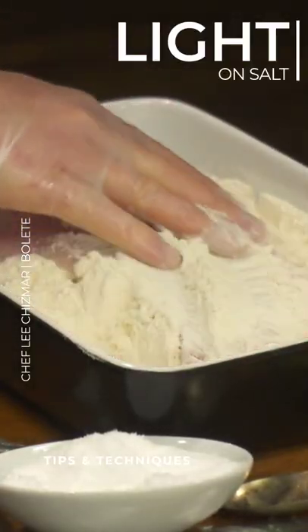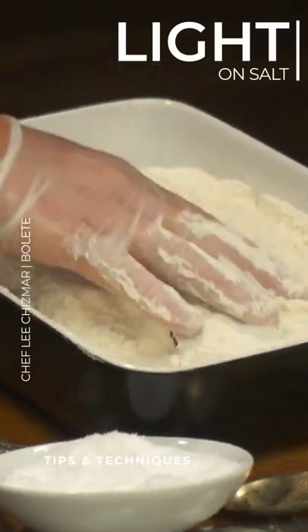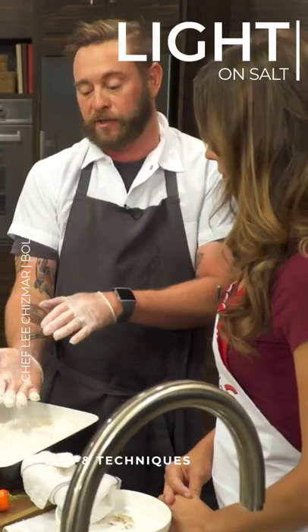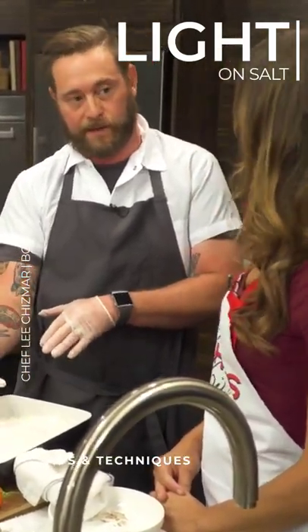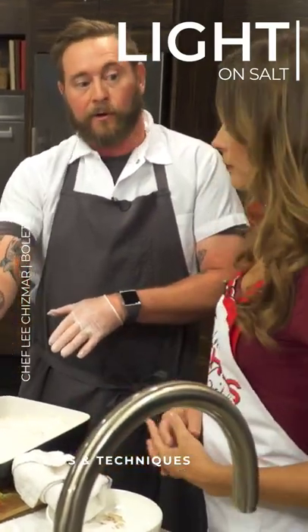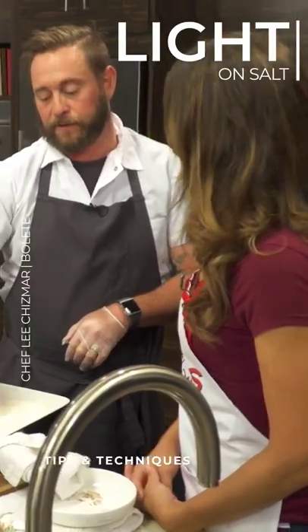I went ahead and put my seasoned side down, and I'm going to cover it with flour. The salt is actually going to make that top side — or the bottom side in this case — stick to the flour a little bit better, because it draws the moisture out. So I'll get a better crust on the top where I've lightly just kind of floured this underside.